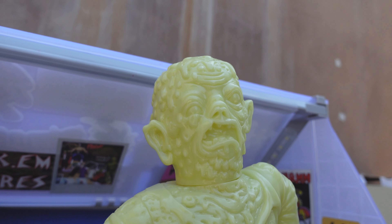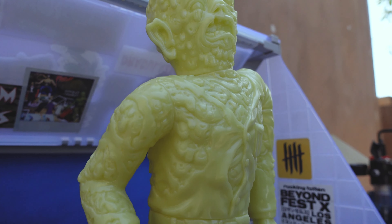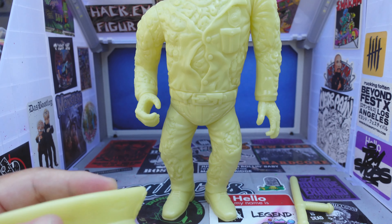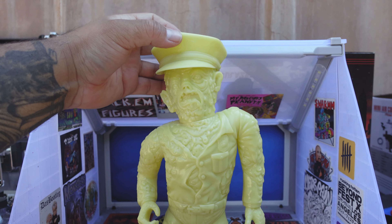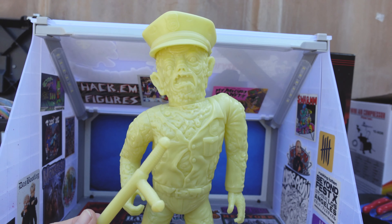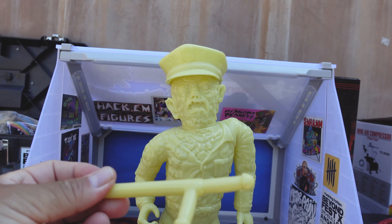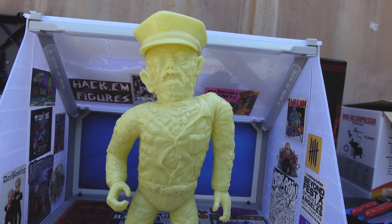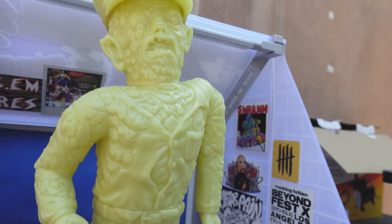Looks real cool, look at that shit. Really badass looking. Does come with his cop hat — you can see that there, goes right on top. And his billy club. Look at that — fucking sick. So I'm going to start painting this guy. Let's get it done.